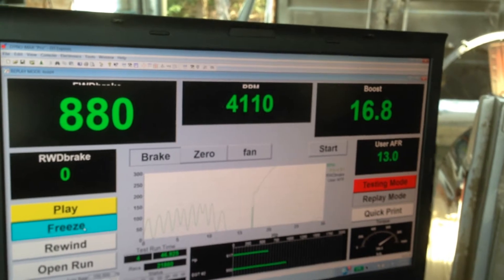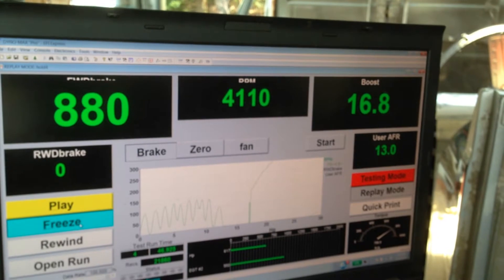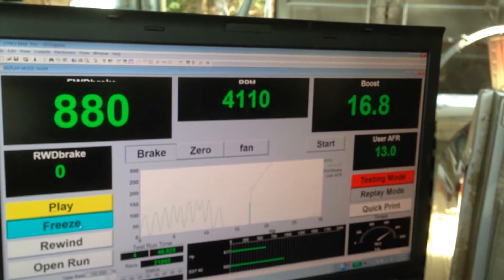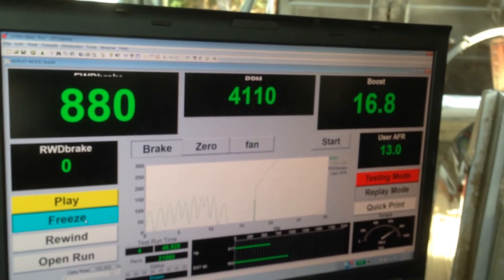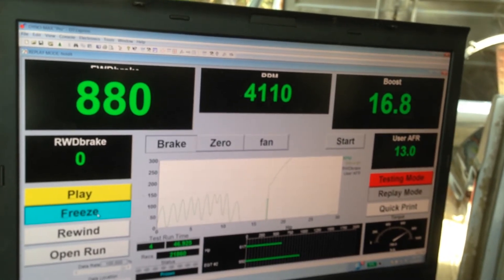That sounds like the problem we had with the Pit Viper last year towards the end of the year. We'd wind her up, go under boost, and pop, pop, pop. And as you said, Mark, you got us out of that problem by running two 044 pumps. Now we have plenty of pressure, plenty of volume.